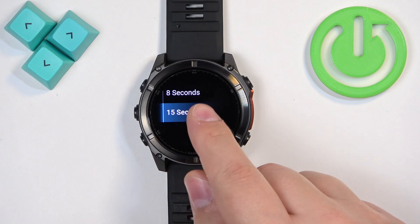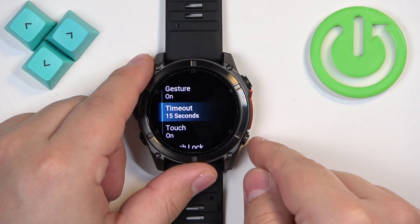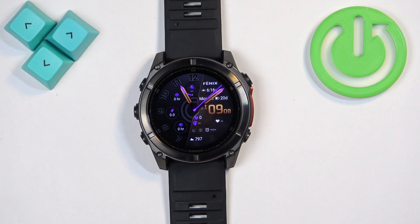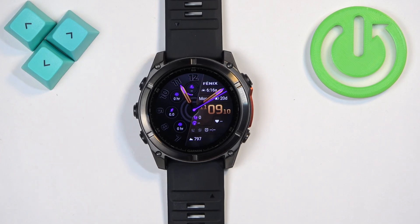I'm gonna select for example 15 seconds and then we can go back to the watch face by pressing the back button and now my screen should turn off automatically after 15 seconds of inactivity. So basically if I don't touch the screen and press any buttons the screen should turn off after 15 seconds to save the battery of course.